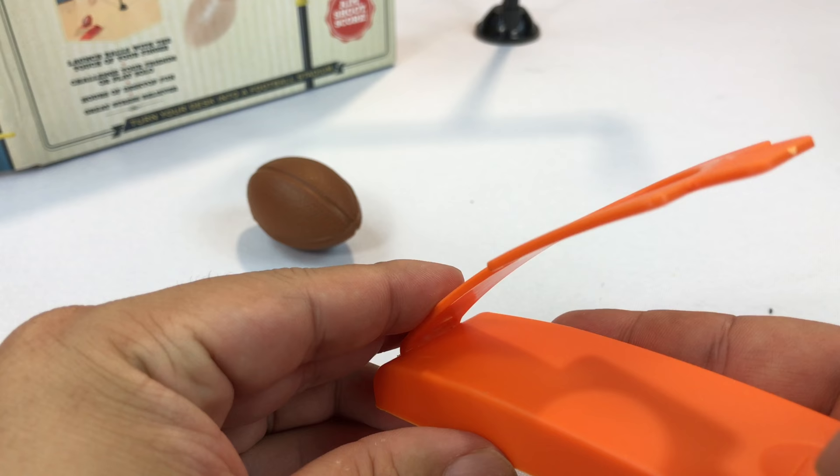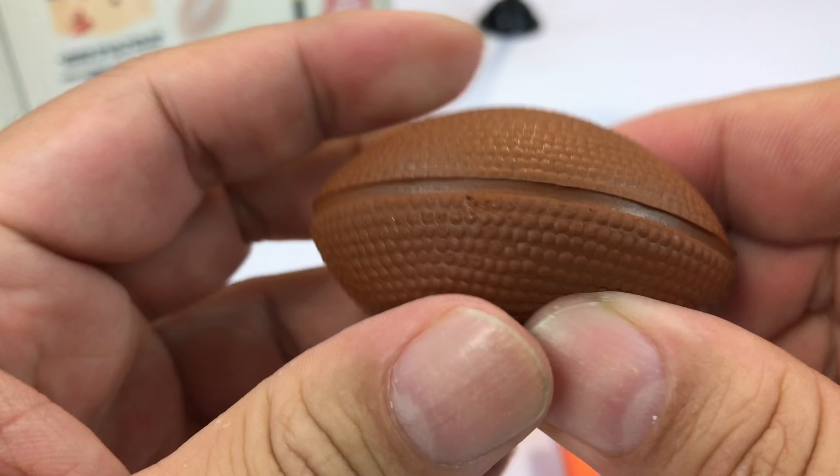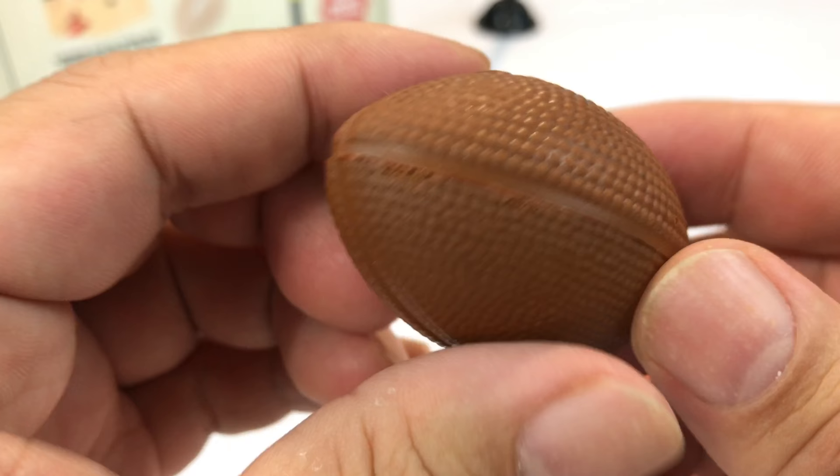I'm just going to hold it in here while I use the football, which is like foam — it's not plastic at all. I thought it would be plastic, but it's like painted foam, kind of like just a Nerf football.